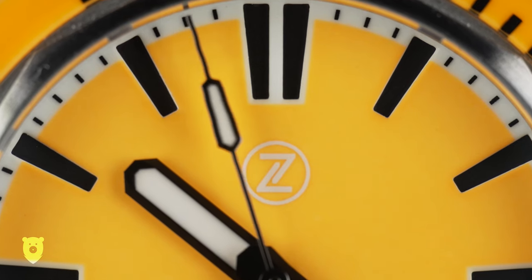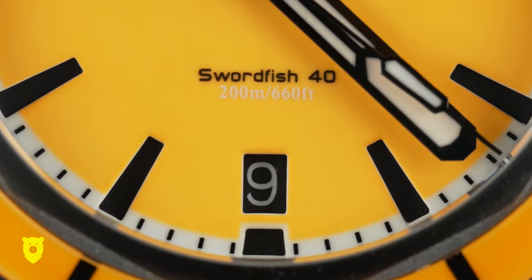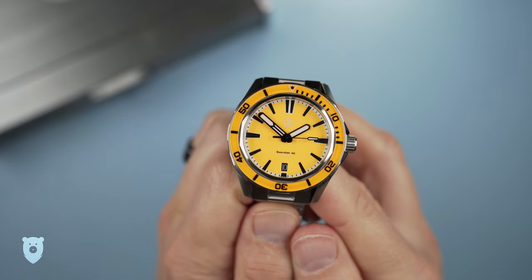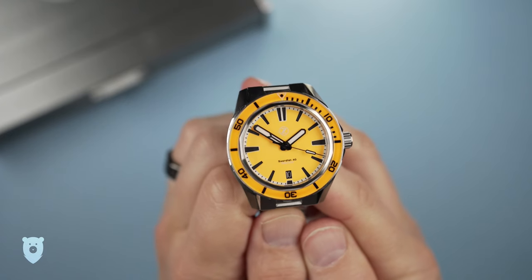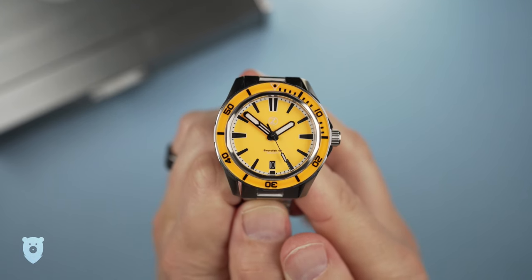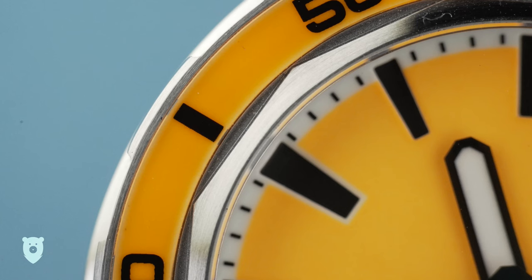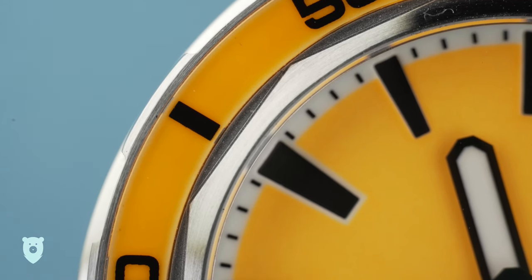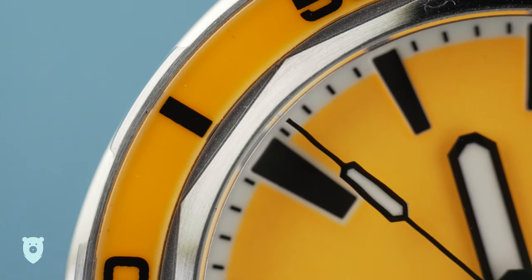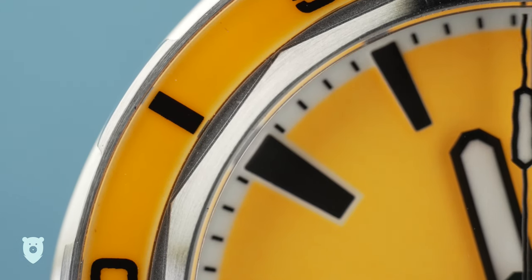The logo is the only bit of print we see other than the model name and water resistance of 200m just above the 6. Sometimes I feel the Zelos hands are a little too much for me personally, but here the minute hand's cathedral light design looks fantastic in black and white, and the simple hour hand is a perfect design. There is one thing that doesn't quite work for me and that's ironically the lume, but more on that later. Covering the dial is a flat sapphire crystal, and as far as I can tell there's also sapphire glass on the fully loomed bezel. Another cool touch is the almost bolt-like design that holds the crystal in place — I think it serves a purpose other than adding visual interest, and it might be a quick way to replace or hold it in place.